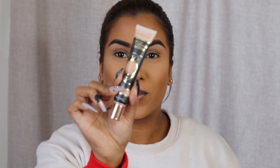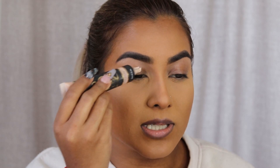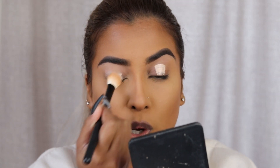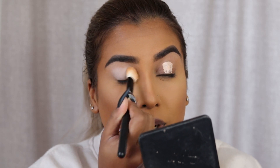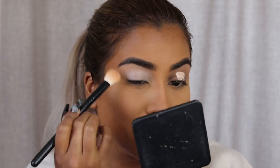First things first, we're going to go in with the P. Louise eyeshadow base. My foundation, concealer, setting powder, and bronzer are already done off camera — I figured it's going to be the same thing for the next couple of videos, so I'll just skip straight to the eyeshadow. Also, if the audio sounds different, I finally got a new microphone. My old microphone didn't connect to my camera, so I had to always sync my phone audio with my camera audio. Now it's going to make editing slightly easier.